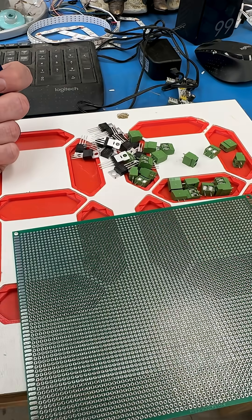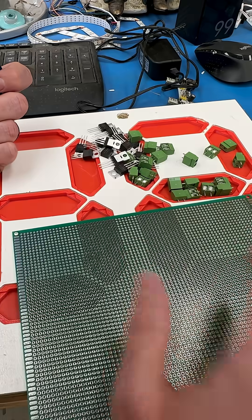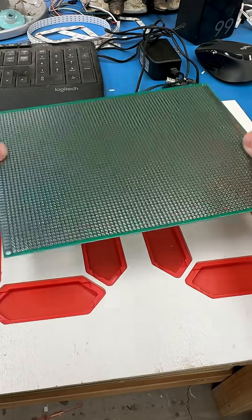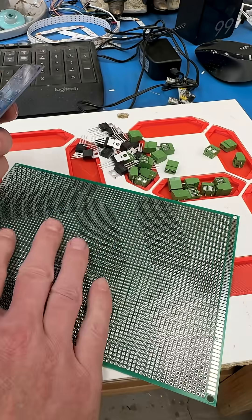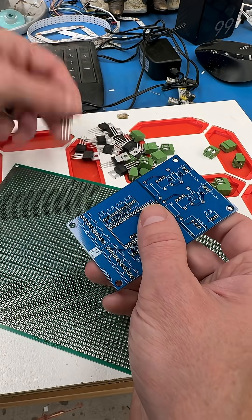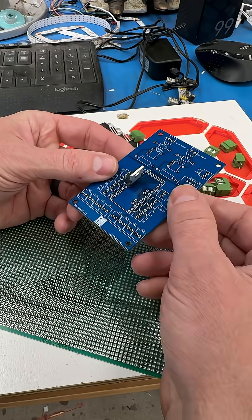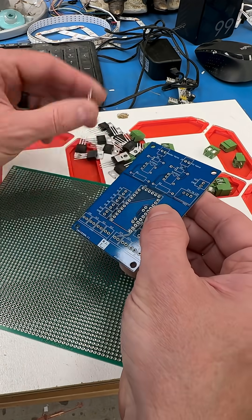Designing the PCB forces you to plan things out — plan the layout, plan the physical size of the board, so that I know it fits. I can then take that board into Fusion, and if I need to make some sort of holder or standoffs I can. And then when you get the PCB, taking the components and essentially just dropping them in and soldering them on is nearly error-free.